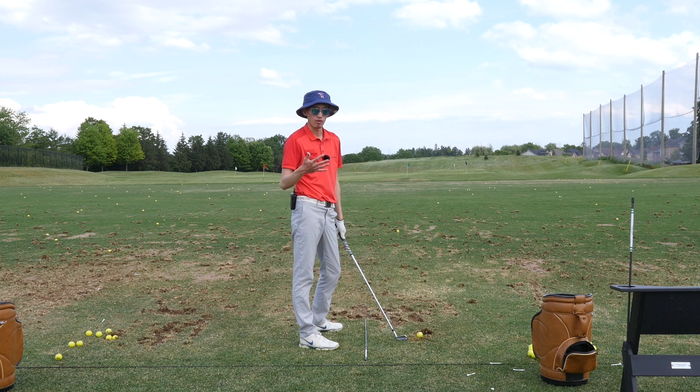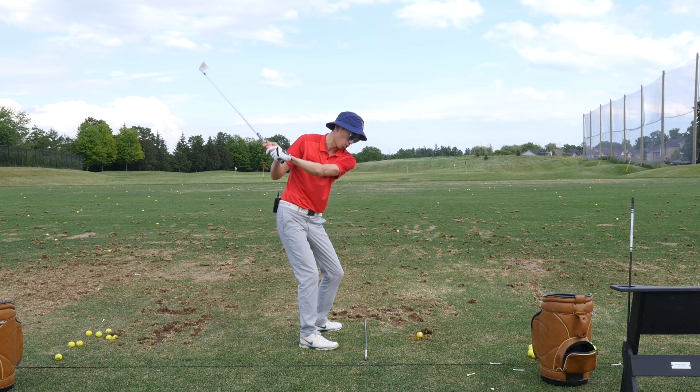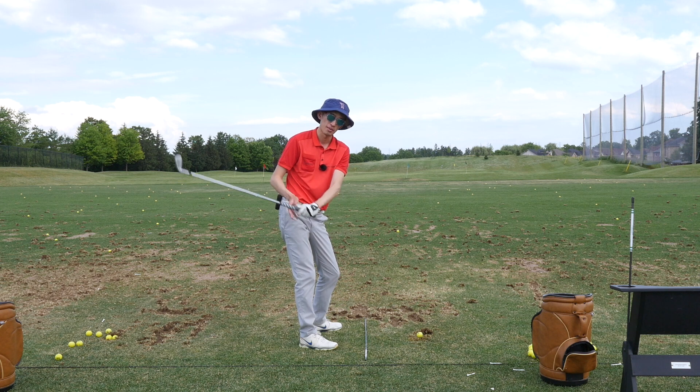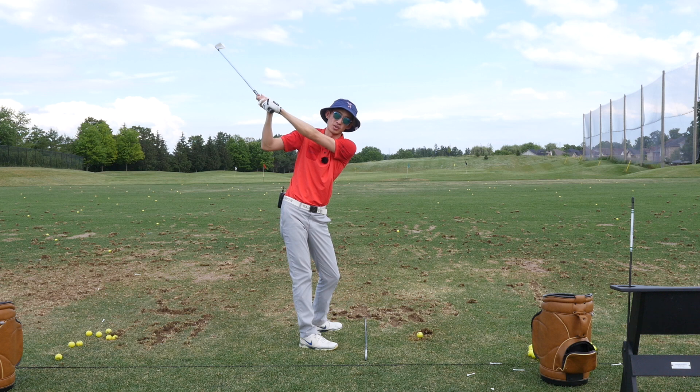We want the sequencing — as we've always heard about it — we want to start from the ground first. If we're trying to start with the ground first, we squat and rotate, let that energy transfer up through my legs into my torso into my arms into my hands into my club, and to do all of that I have to keep my arms and hands at the back of the bus.